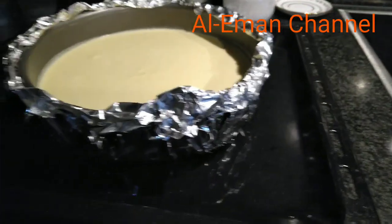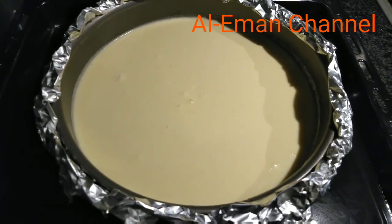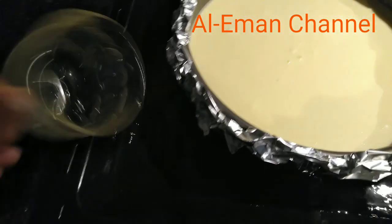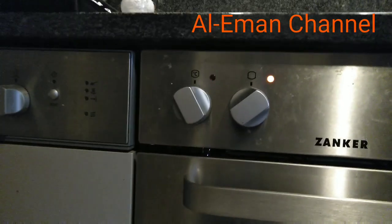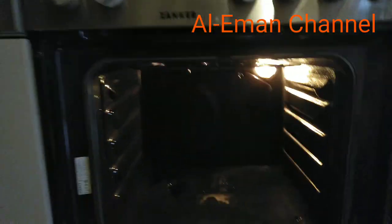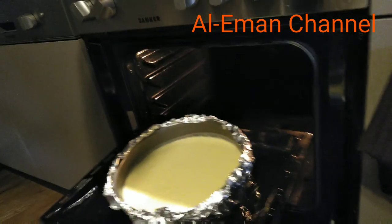We are going to make the cheese filling. The oven has already started. It has a maximum temperature of 150 degrees. The oven is already prepared and heated.